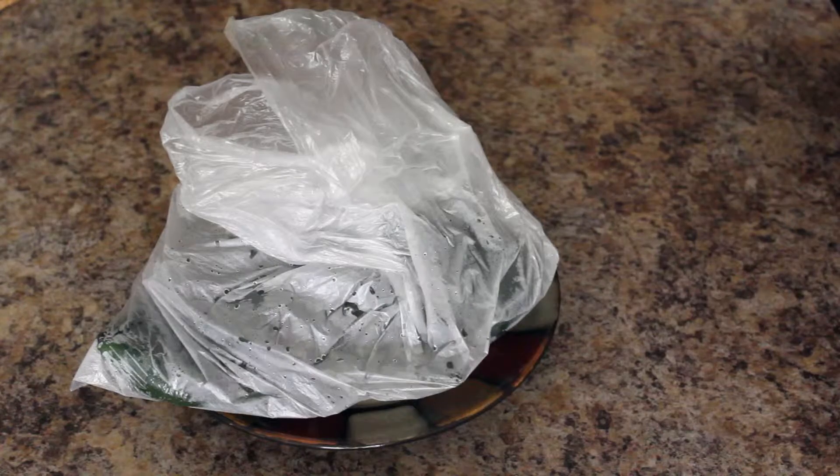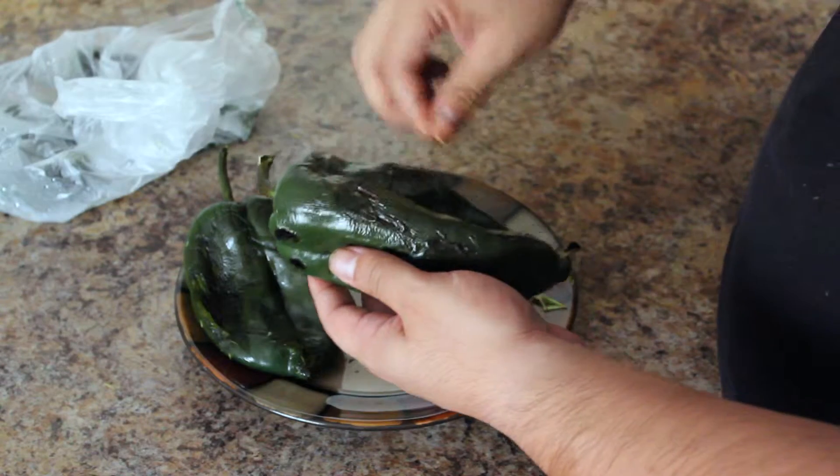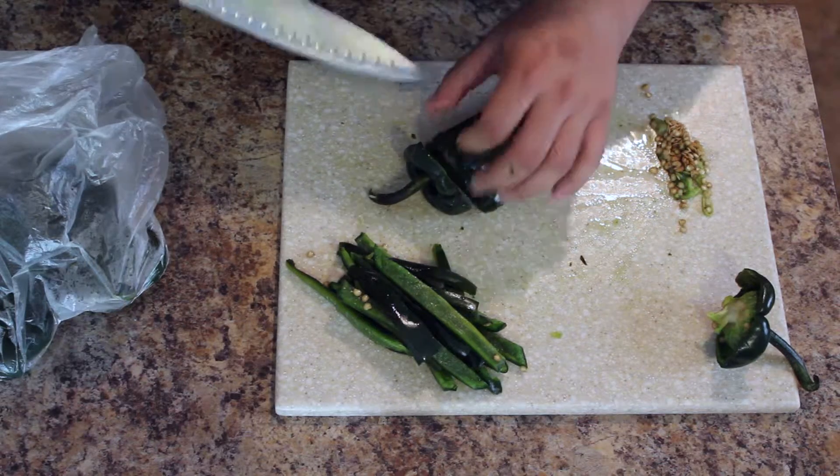Now that our poblano peppers have rested for about 10 to 15 minutes, we're going to go ahead and peel them. After they've been peeled, we're going to go ahead and slice them. We are going to cut our poblano peppers into rajas, also known as strips.